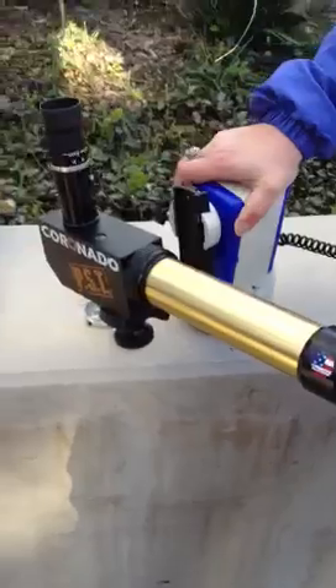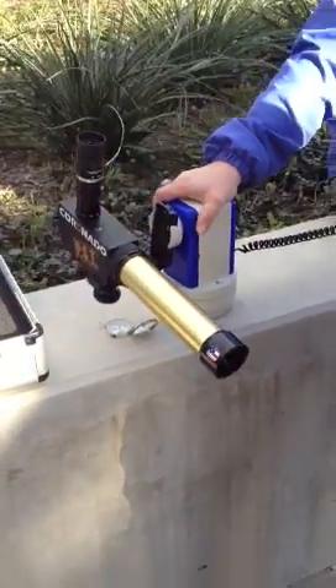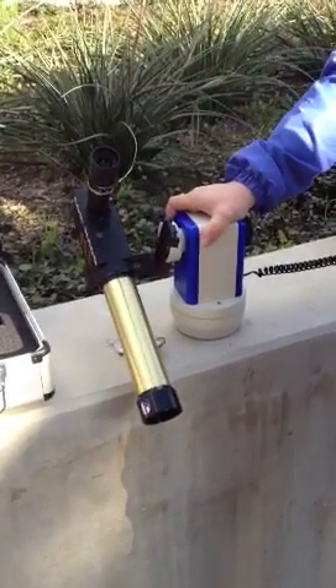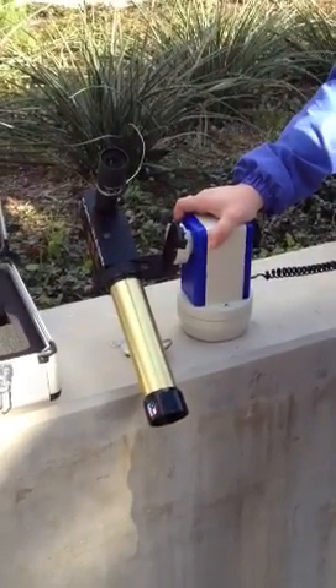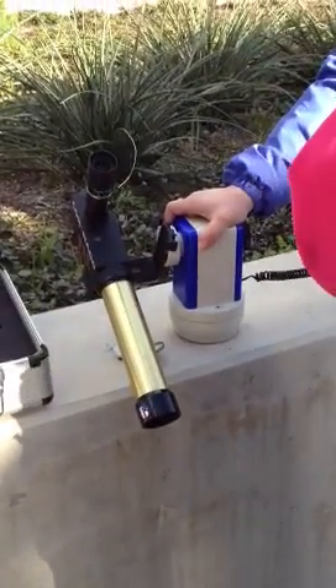For some reason I think it must be set for the wrong hemisphere because it just keeps pointing the opposite way. Send something that makes sense. I know that they go to Australia, so maybe they took it to Australia. It didn't need to reset it. So if it does this, let's make sure this is pointing south now.